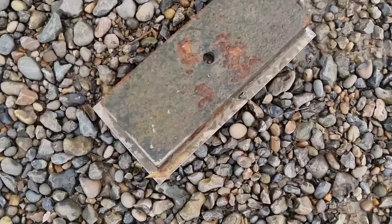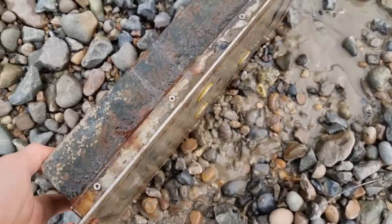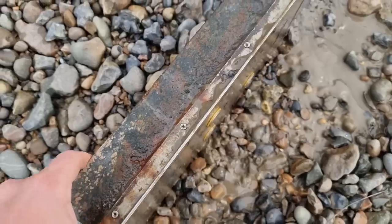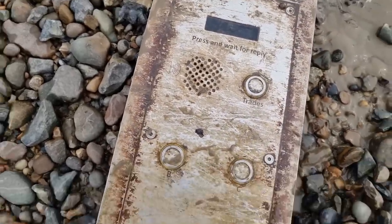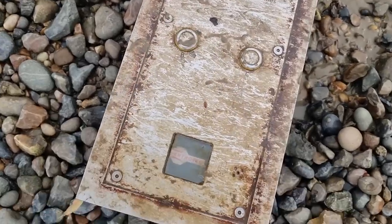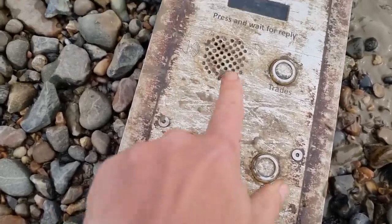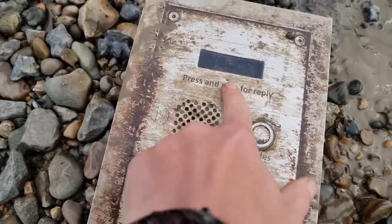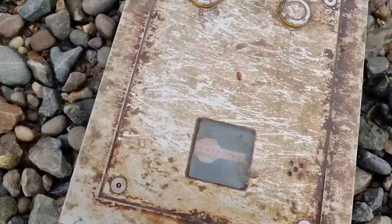I've just seen this - I thought it was a safe at first but I flipped it over and it's a link intercom. I thought it might be a London Underground one for a second because it's got the same font or similar, but it's just a modern one from a car park. Not sure what it's doing down here.